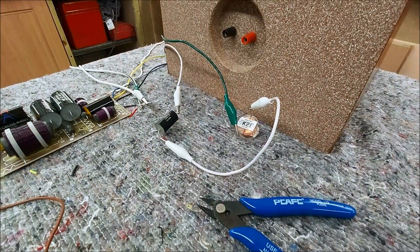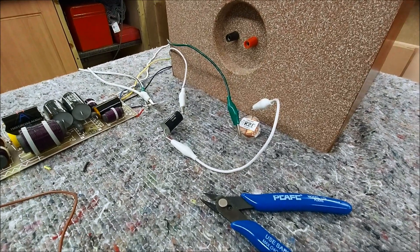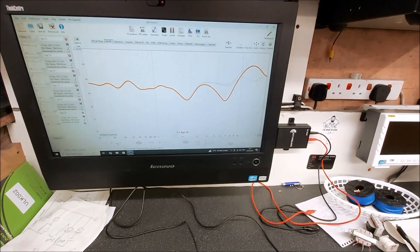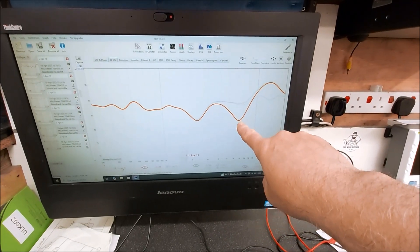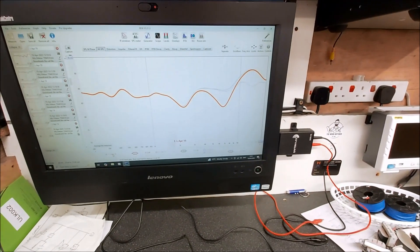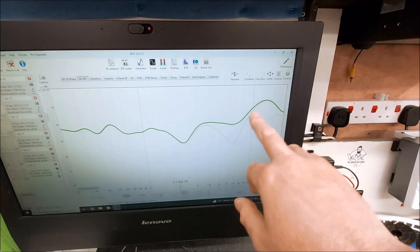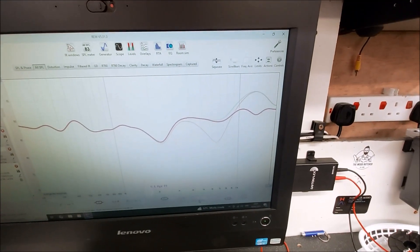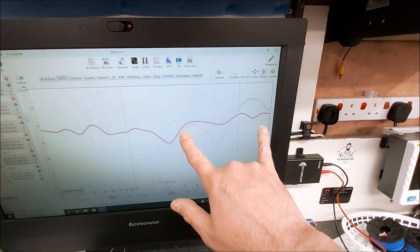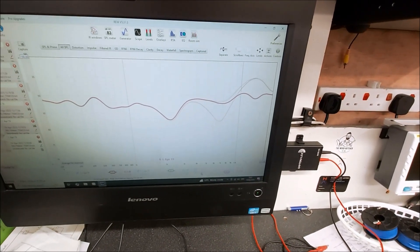I'm using crocodile clips to clip in a different notch filter - different values of capacitor, inductor, and resistor if needed. The red line is with the original notch filter connected, which was causing a serious phase issue at six and a half kilohertz. Without it, we have this measurement - we take that dip out but still have a massive rise in response. With the components I've currently got clipped in I'm getting this. I'll probably bring the overall tweeter level down and see if I can do something there - tons better, those values are just wrong.